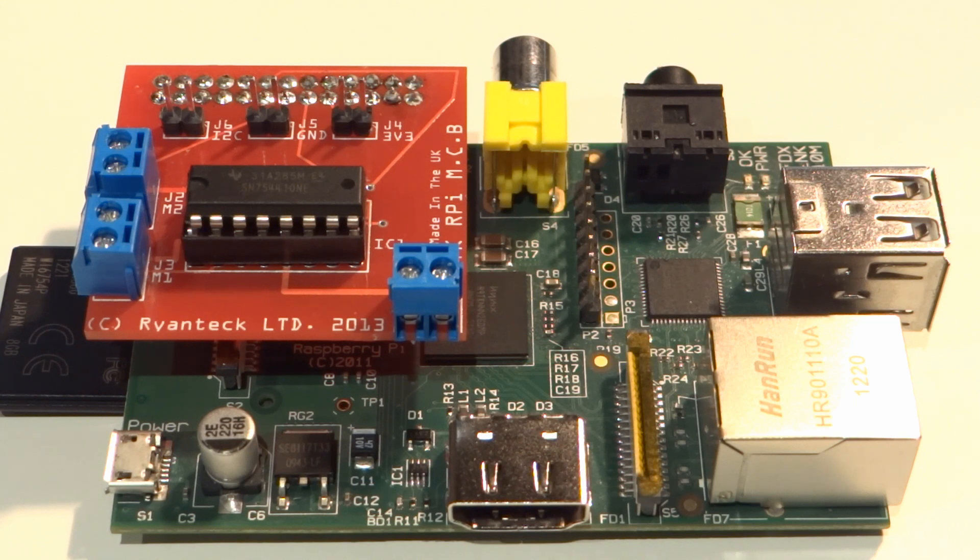So what is the RPi MCB? The RPi MCB stands for the Raspberry Pi Motor Control Board, and it is a Raspberry Pi add-on specifically for motor control. It was designed with affordable simplicity in mind.